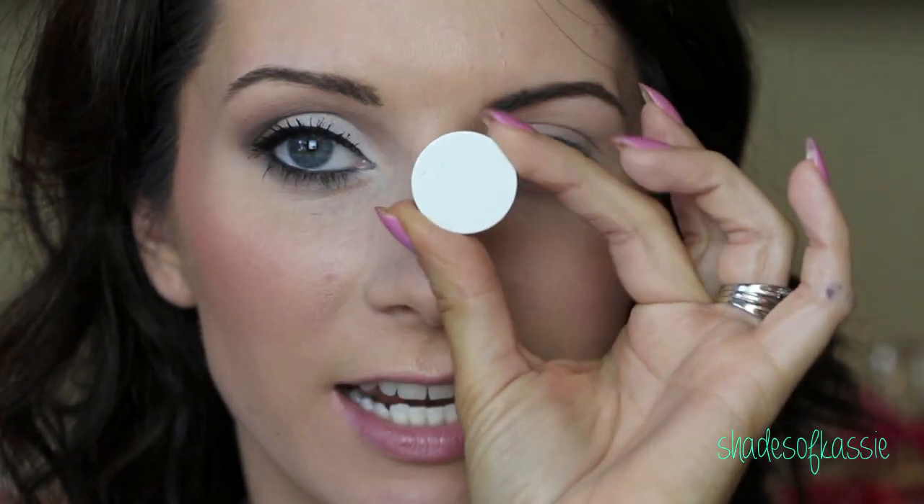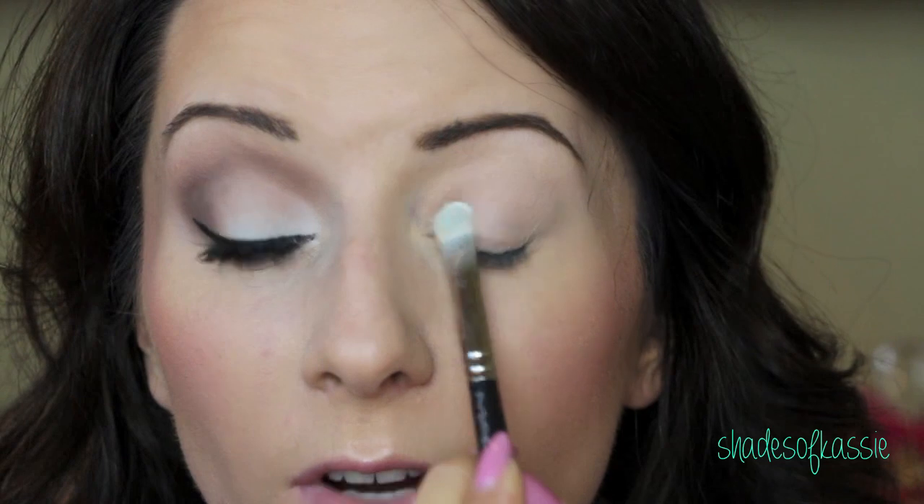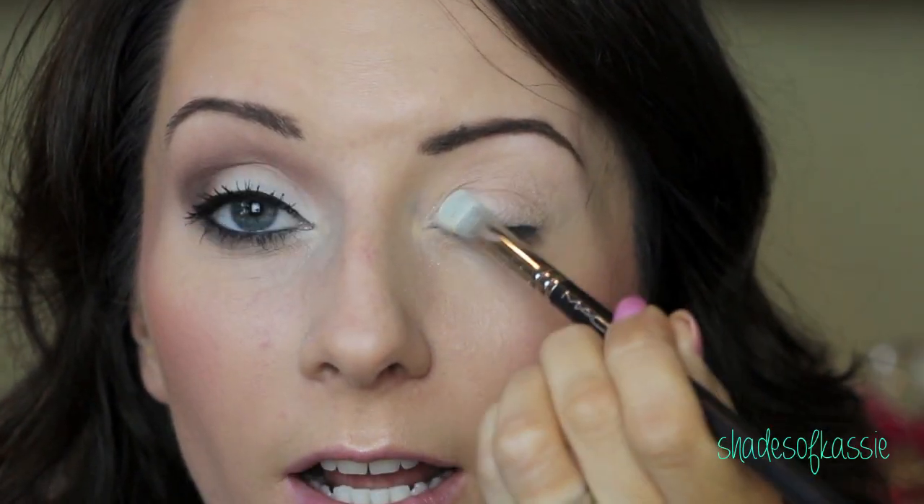Next, take any matte white shadow you have. I'm going to use this one from Makeup Geek called White Lies — it's just a nice matte white shade. I'm going to take a flat shader brush; this one is a MAC 239, just a nice flat brush. You're going to start with that white color on your brush and apply it to the inner portion of your lid, starting right here on the inner part, and drag it out.